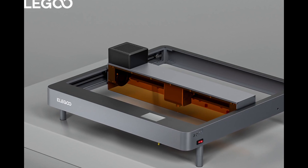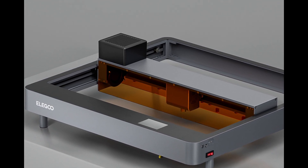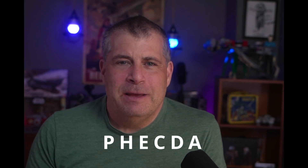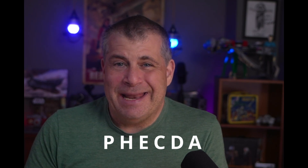Their new laser engraver is going to be sold on Kickstarter and it's got an interesting name. It's PHECDA — P-H-E-C-D-A — I think is how you pronounce it. It's all capitals. It's like Trifecta because they make filament printers and resin printers and now they're making a laser engraver. This is their third thing — a hat trick, a Trifecta.